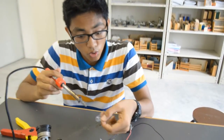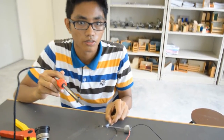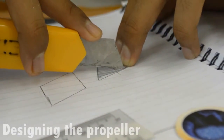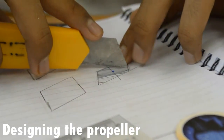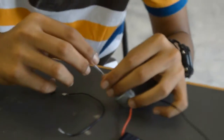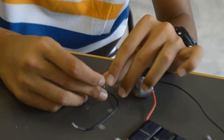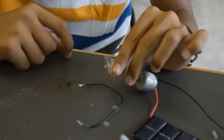Now we want to make a hole on the propeller and combine it with the drive shaft. Now we have to use a hot glue gun to combine them.